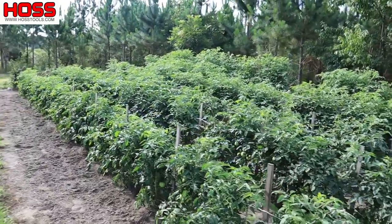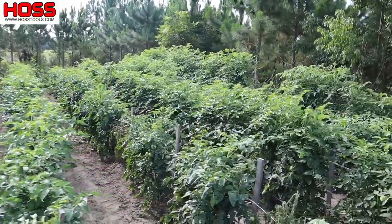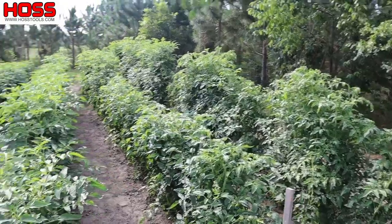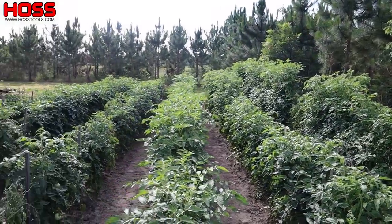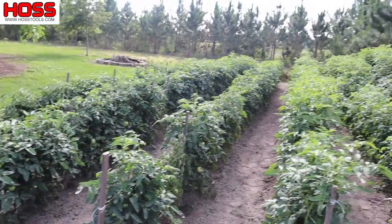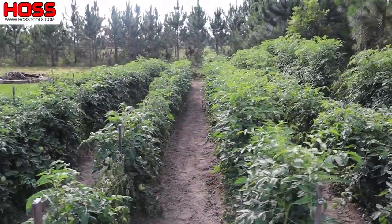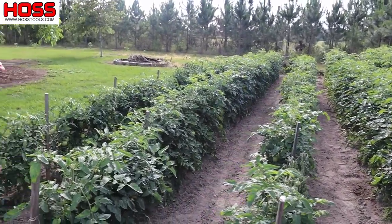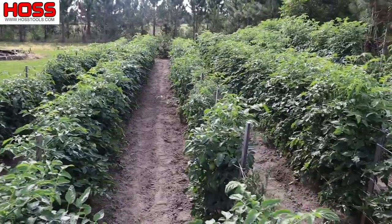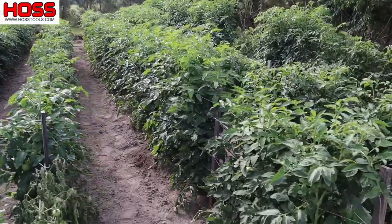So here's our tomato jungle right here. We've got six rows in here, all different kinds — mostly determinate hybrid varieties, but we've got some heirloom varieties here on the end and some indeterminate cherry types. Almost all of these are at least four foot tall, some of them six foot tall, some of them getting on up to eight or nine foot tall there in the back. Now the bigger tomatoes, the kind of beefsteak type, we haven't harvested any of those yet — they're loaded down, as I'll show you in a minute. Some of the cherry tomatoes in the back we have harvested a few little handfuls of so far.